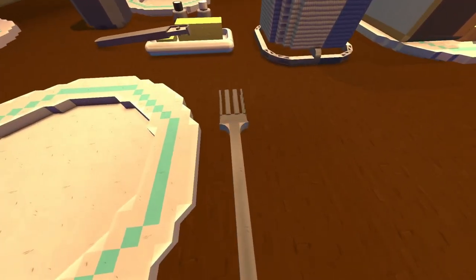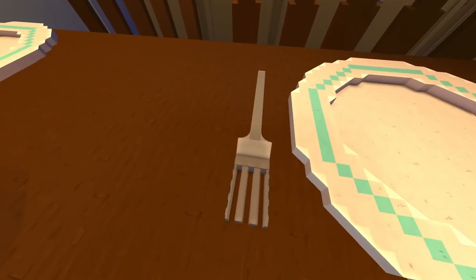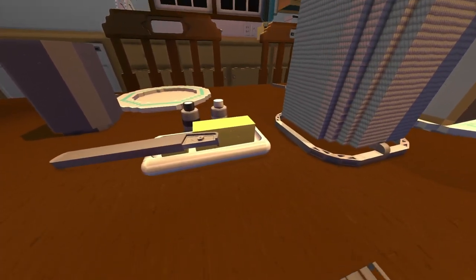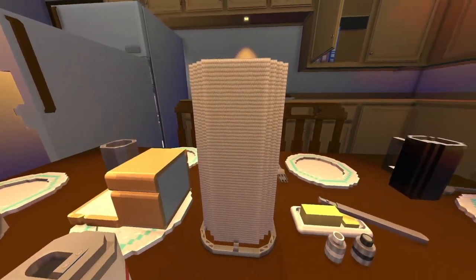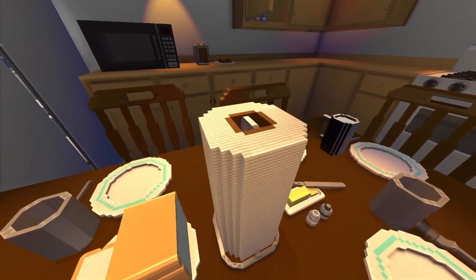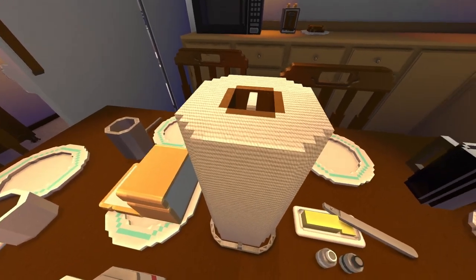We've got some forks — I went through I don't know how many different versions of a fork before I came to this, but I think it looks pretty good. We've also got some butter and a butter knife, the butter dish, and some salt and pepper. This paper towel roll was originally made by Vincent Prue — he made a nice one. I did change up the blocks a little bit but the shape is still the same.